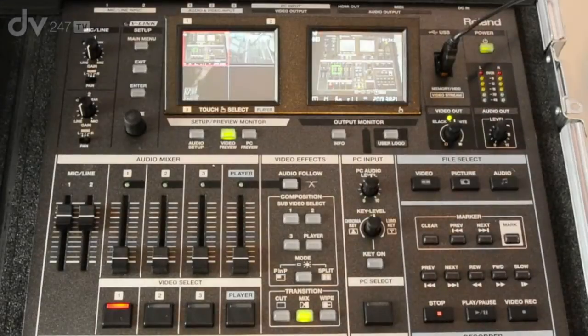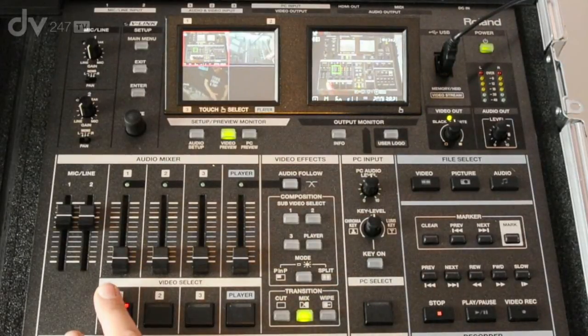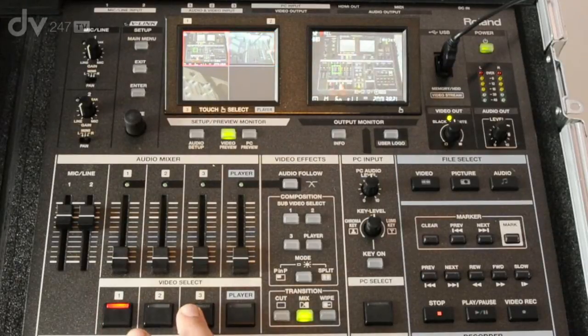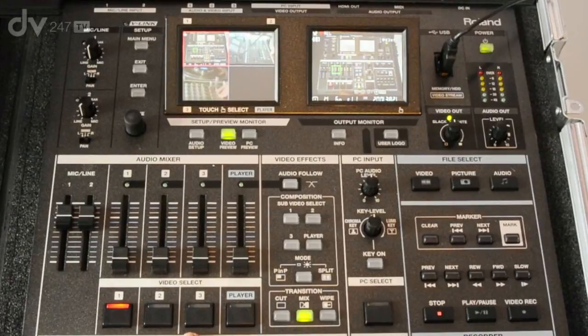On the video mix side of the VR5 we have three video inputs that can be on S-Video or Composite, and you can bring up three cameras and a built-in player via these buttons here. I can just switch between the different sources, and I can time that transition up to two seconds, or we can cut or wipe between these different transitions.